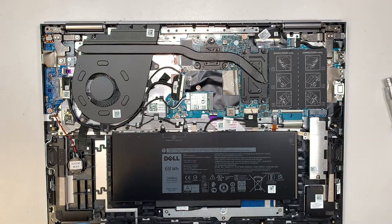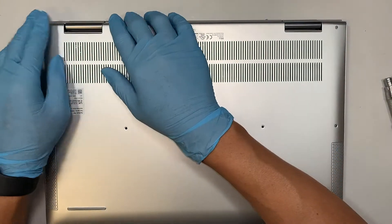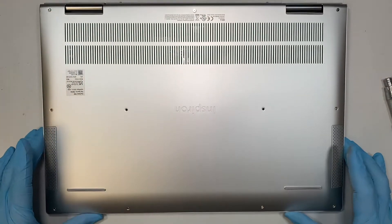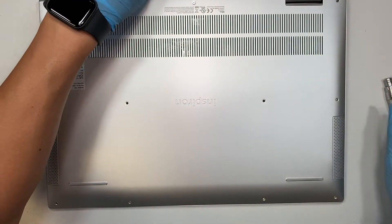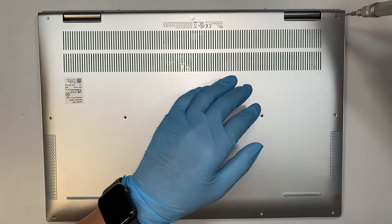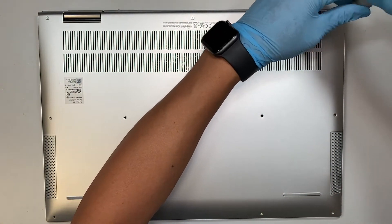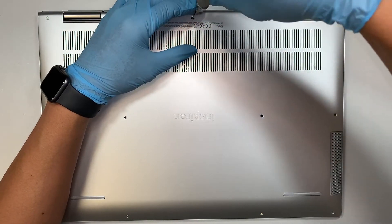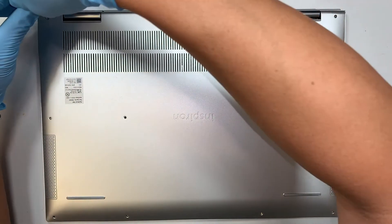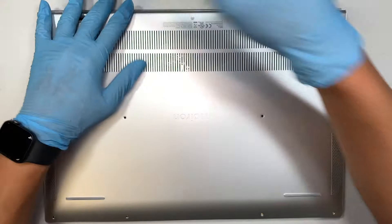All right, once you have done that process we can now close the back cover. Align it in the right position and just press it down — kind of like a clip-on. When you press it down you'll hear a little click click click; that is normal, you're not breaking anything. That's just the clips going back in. Now we're going to put the screws back in using the PH000 screwdriver.